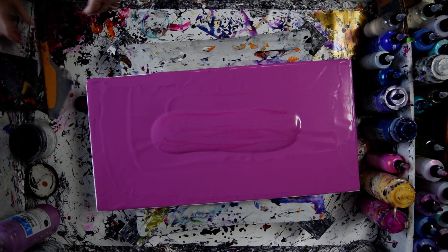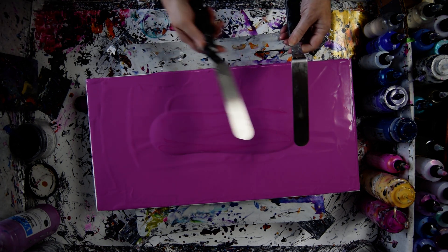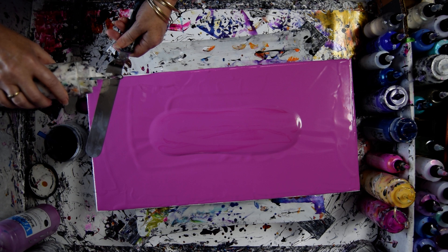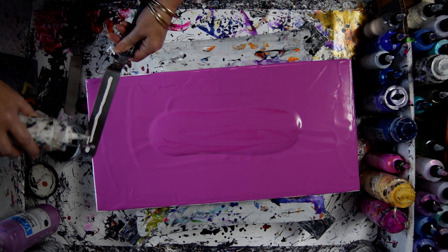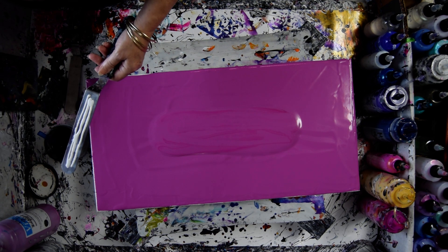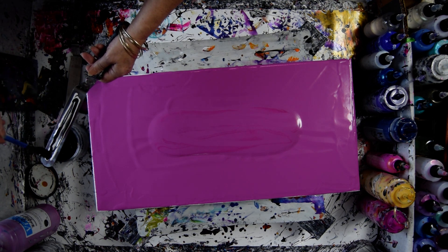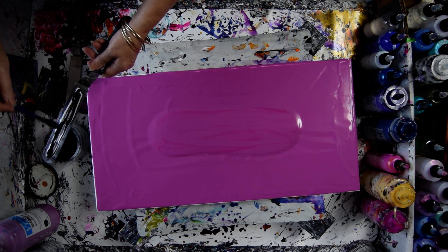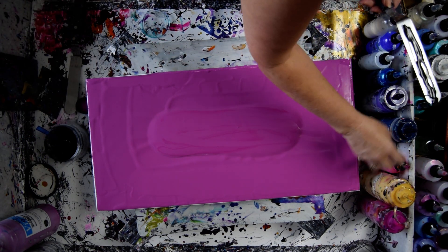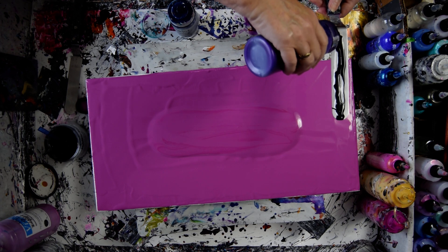I'm going to use some long spatulas and try to do a spatula swipe with colors on the spatula. I'm going to start with a little bit of Amsterdam white and Aussie Floetrol, and then I have some Atelier black. I don't want to go overboard — I haven't done too many spatula swipes. I think I'm going to go a little lighter than midnight shadow and go for the Deep Amethyst.